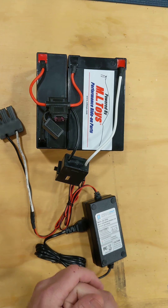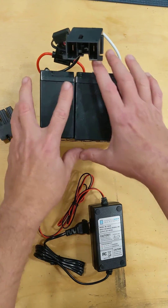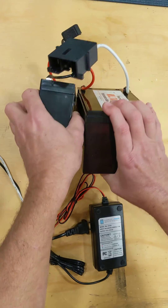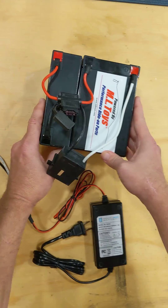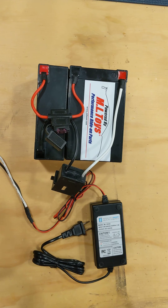That's kind of all there is to it. Our batteries, just for information, can be put standing up in a vehicle, put side by side, one up, one down — any way that you need to have them to fit in the vehicle, it will not harm anything. And that's it. Go have fun.